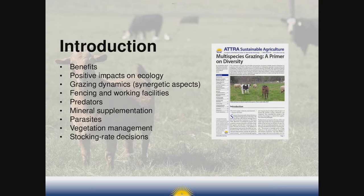We're going to be covering a lot today — it's heavy on concepts and ends with some practical things you can do to begin grazing multiple species on your farms. We'll be talking about the benefits, synergistic relationships between multiple species and the soil and plants, fencing, predators, parasites, and even a little bit on how to stock pastures appropriately. On screen is the ATRA publication 'Multi-Species Grazing: A Primer on Diversity' — much of this talk comes from that publication, and we'll make sure you have a download link for it.